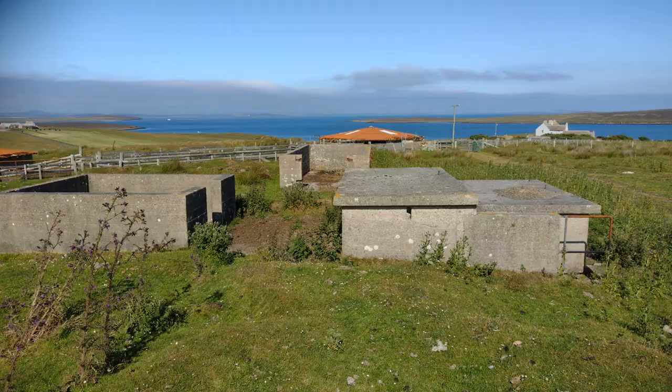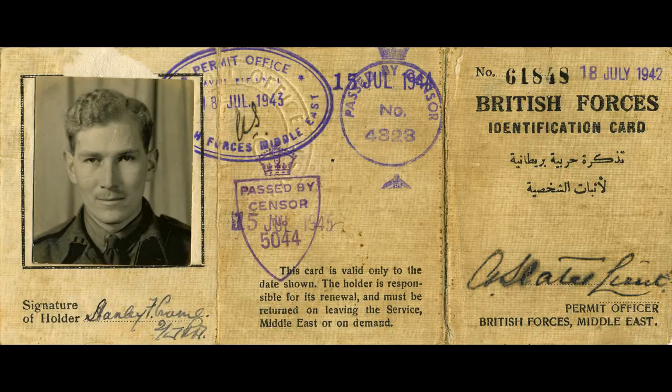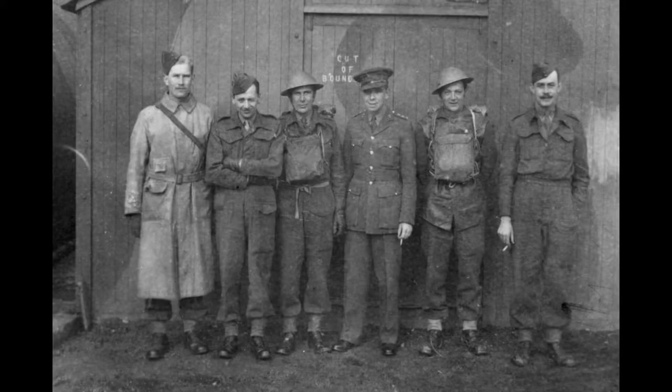If you remember, I built the anti-aircraft battery to resemble the one that my grandfather was on, on Orkney, on the island of Hoy. Also on the island of Hoy, when I went to visit and visited the gun site, I went and found an aircraft wreck - a crashed Lockheed Hudson Mark 1 that was on top of Withy Gill. This crashed in March 1941 while my grandfather's battery was there.